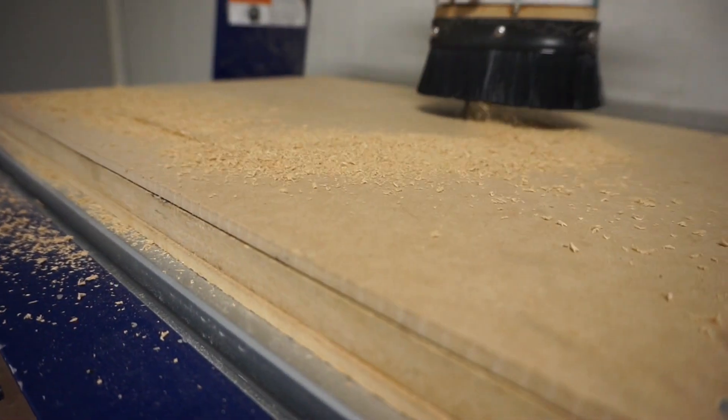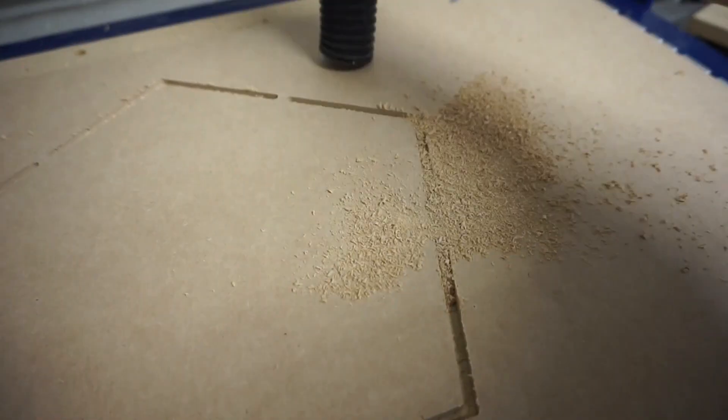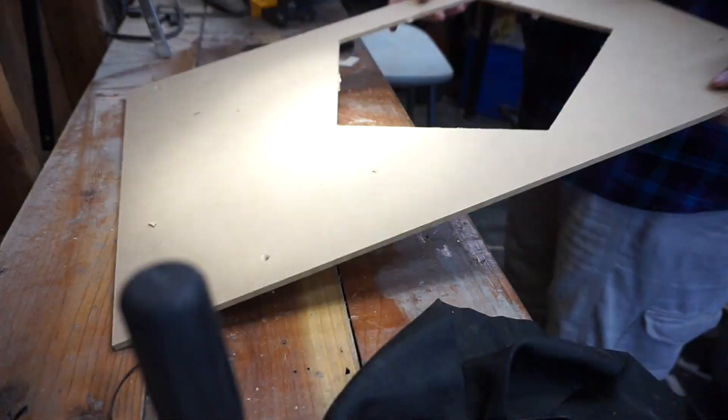I cut out a pentagon on the CNC mill that would fit five edge pieces together snugly. Rather than remove the scroll saw blade to cut these tabs, I just used a chisel. It was there — calling my name.